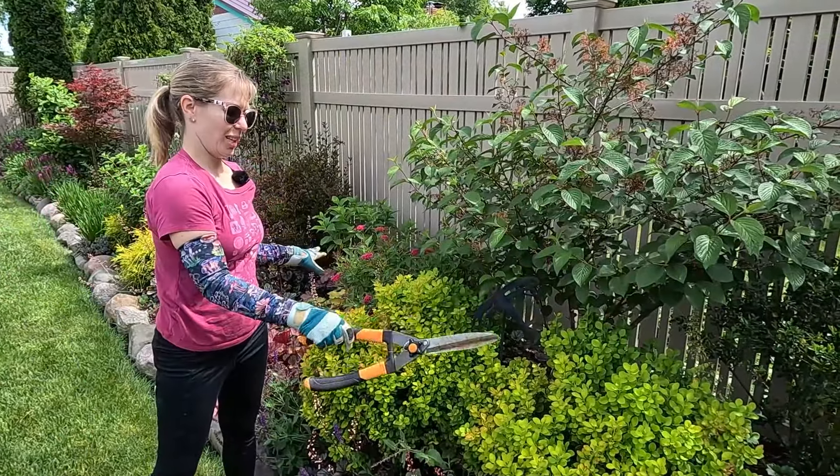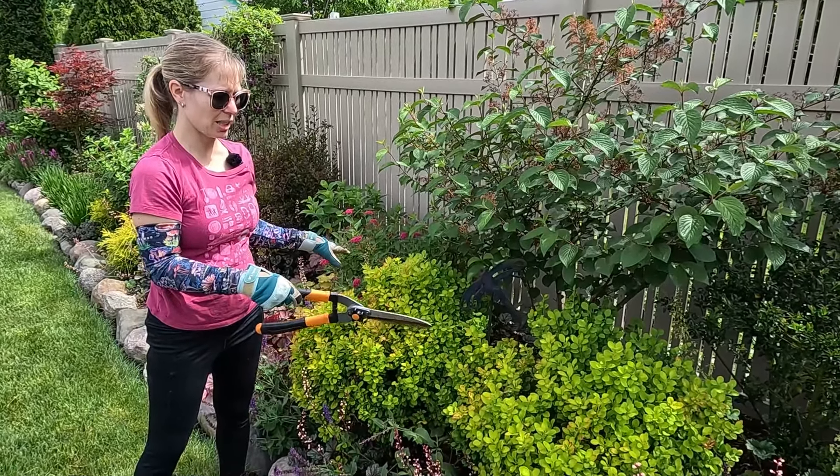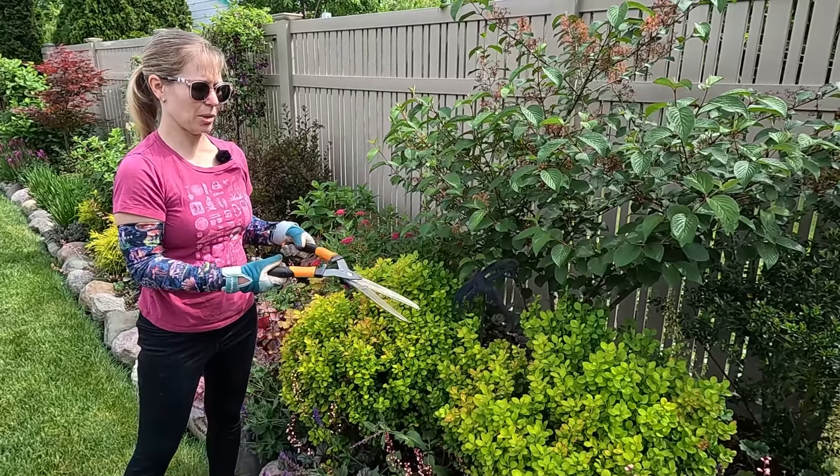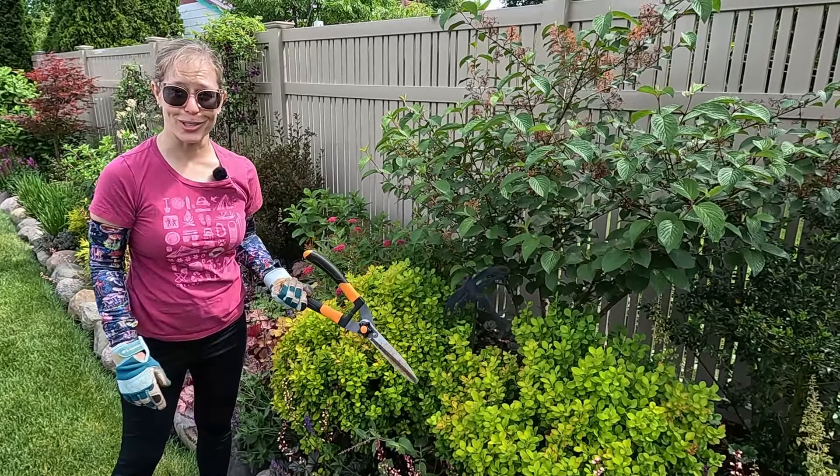Now I could prune these off with hand shears, but I'm going to start by using my electric hedge clippers, and then use the hand shears to just tidy things up at the end — it'll go a lot faster that way.